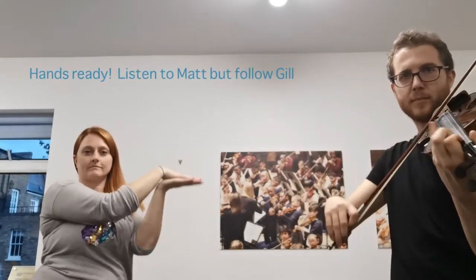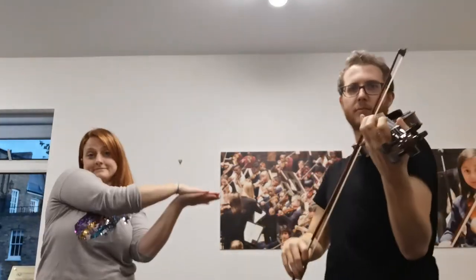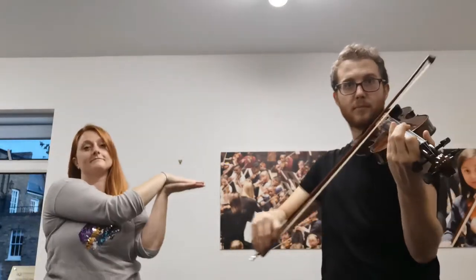You ready? Did you manage it? Yay! Awesome. If you want to have another go you can rewind the video.